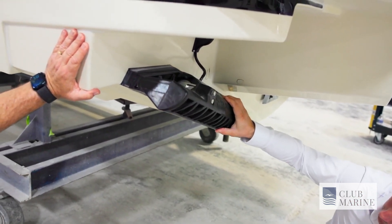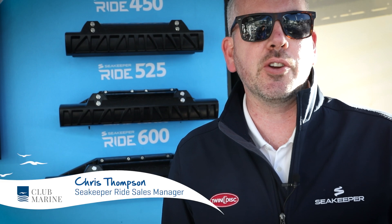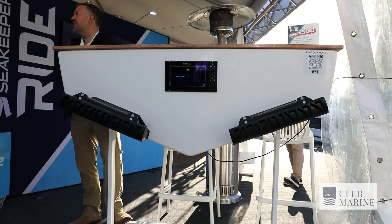Seakeeper Ride is a vessel attitude control system. It replaces what would be trim tabs on most mono planing hulls, and the benefit of our system is that it's constantly analyzing the water and the movement of the vessel, adjusting to correct for pitch, roll, and yaw.